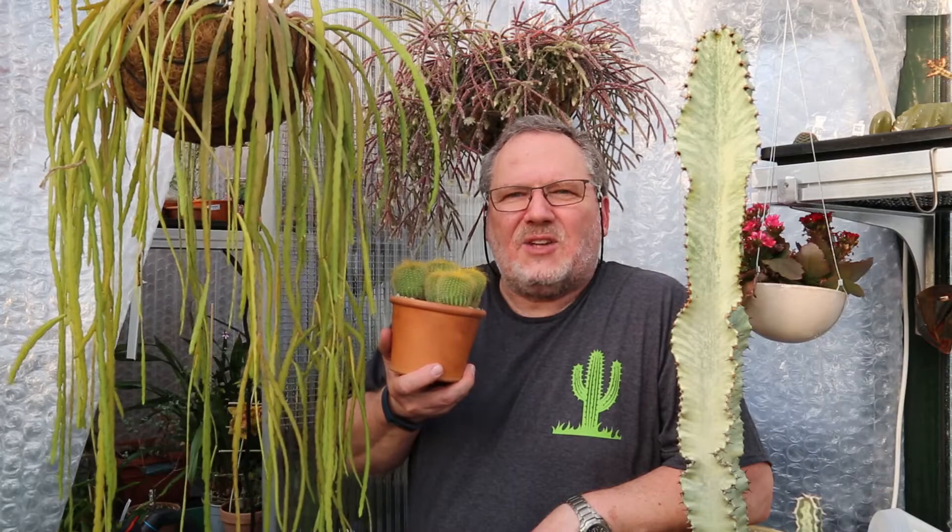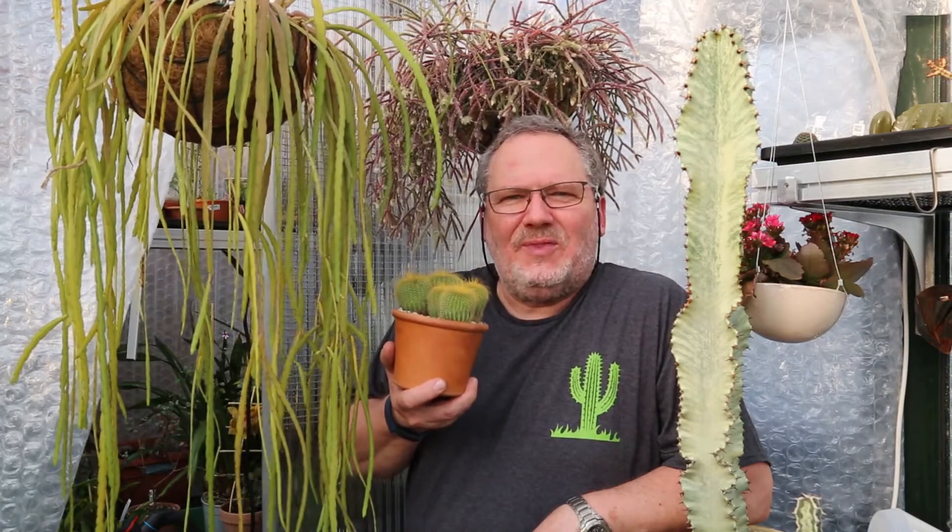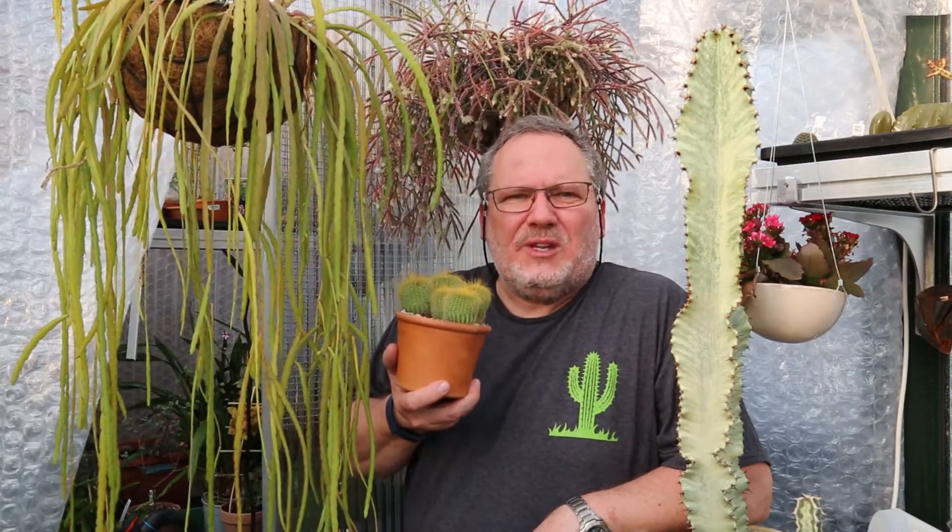Hey everyone, welcome back to my greenhouse. My name is Joe. Have you ever asked yourself why cacti actually have spines? There are four good reasons really.